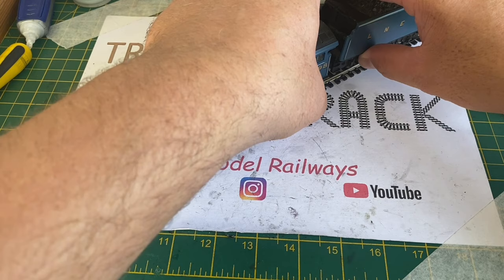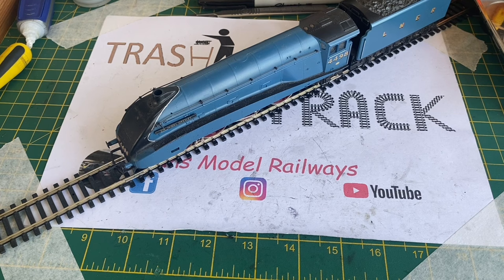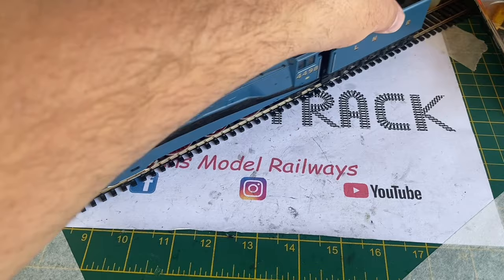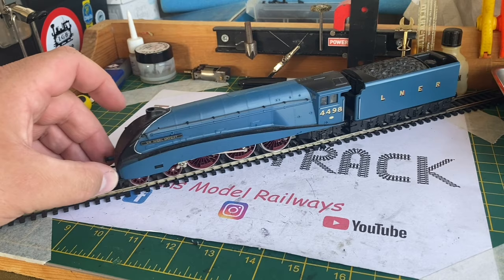It appears to be in very good external condition, just a bit dusty. When applying power, absolutely nothing happened — the loco was completely dead. So we're going to have to strip this one down as well and have a look inside to see if we can reactivate this A4. People may have seen me do Ringfield motor services before, but I'll obviously cover all bases again in this video.